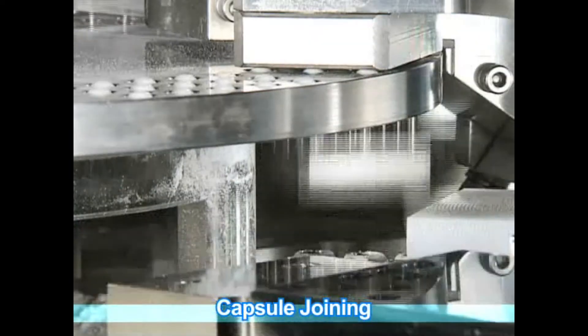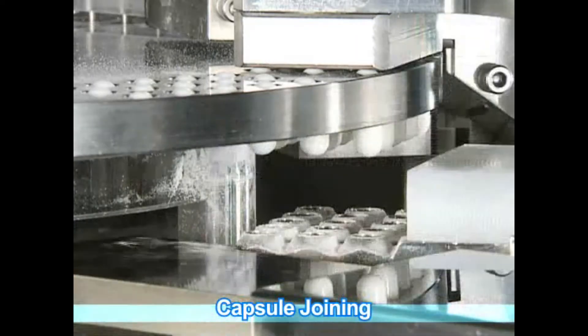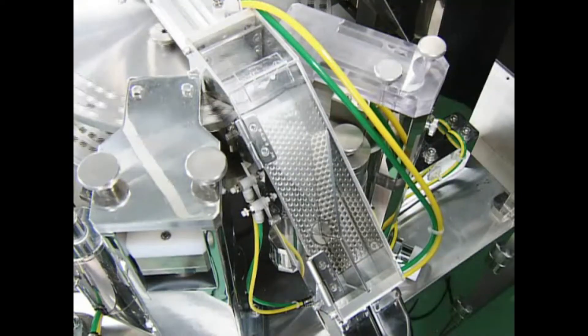Capsule bodies inside the body disc are raised by a pusher pin to be temporarily housed in the joining block and are joined with a capped disc joining block.